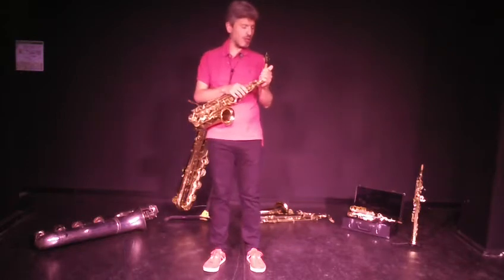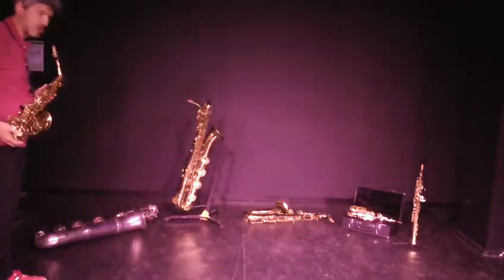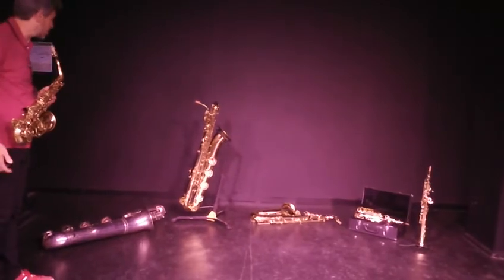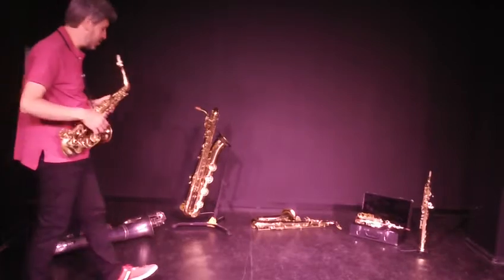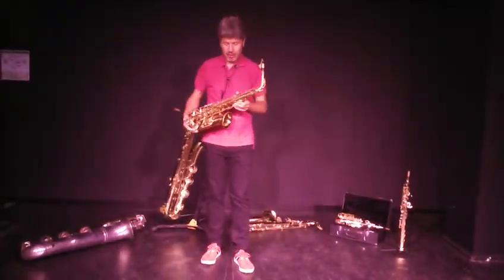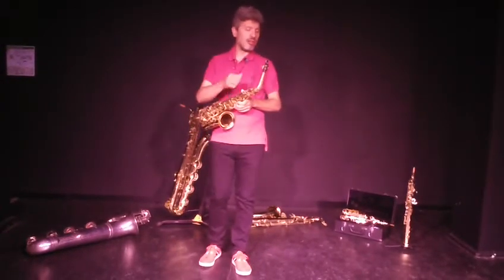Le saxophone, c'est toute une famille d'instruments. Comme vous pouvez le constater, je suis venu avec quelques modèles plus ou moins imposants de la famille des saxophones. Celui avec lequel je vous ai présenté ce court extrait musical, c'était le saxophone alto.